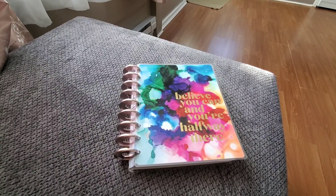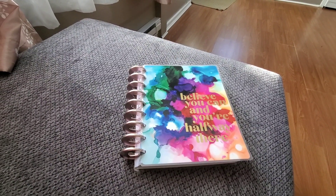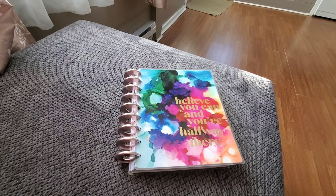Hi everybody, Debbie here. Welcome back to my Crafty Den. I haven't been on here very often for the last three weeks — missing in action.